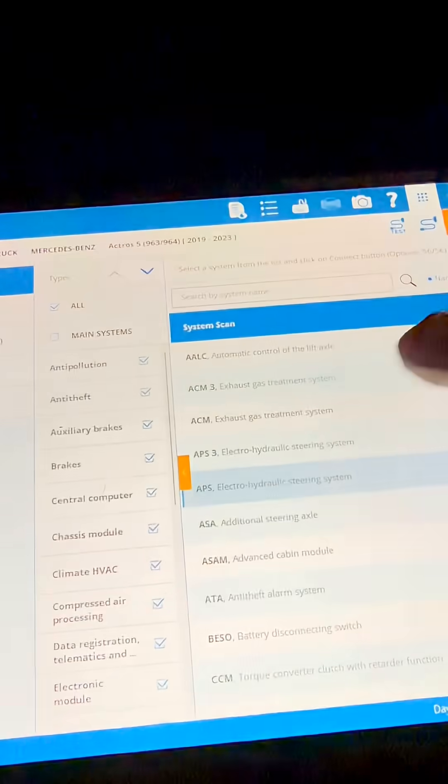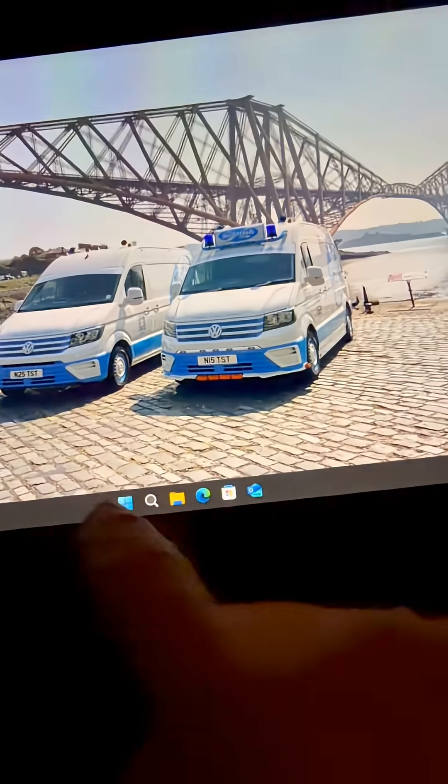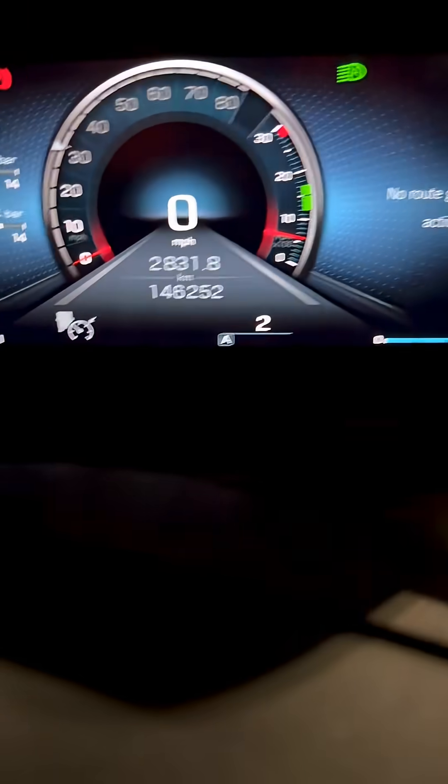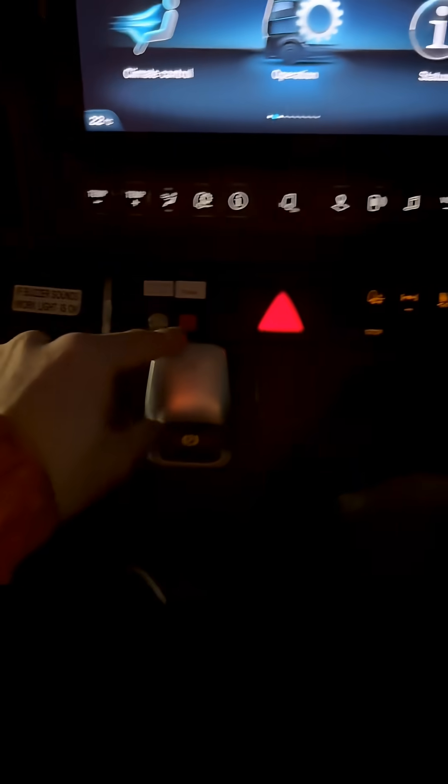We've just saved the report so that'll close that down now. Here we go, moment of truth — we flick that into drive. We're in gear. Now doing this stupid electronic handbrake, however the hell we do that.